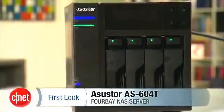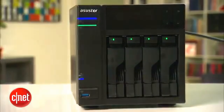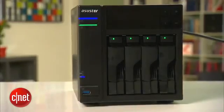This has been the first look at the Asus Store AS604T NAS server. And by now, if you don't believe that it is interesting, well, you are wrong. And that's because I'm Dom Ngo, and somehow it feels great to tell people that they are wrong.